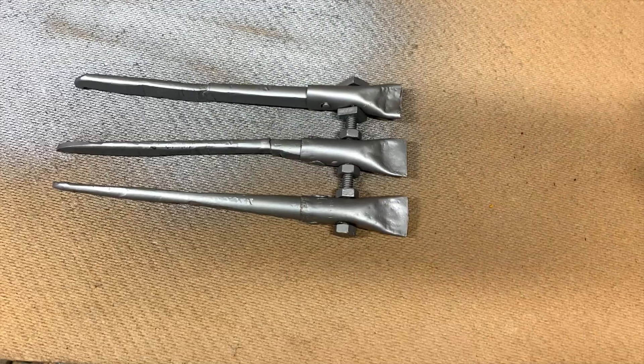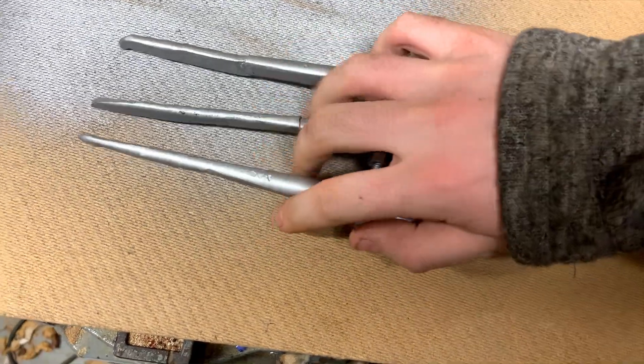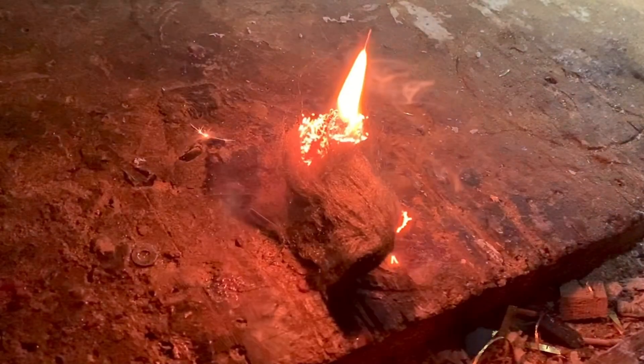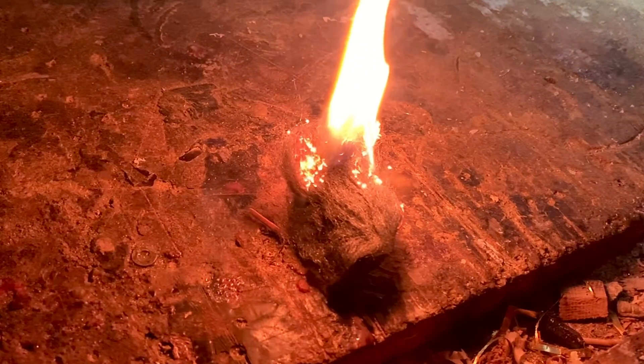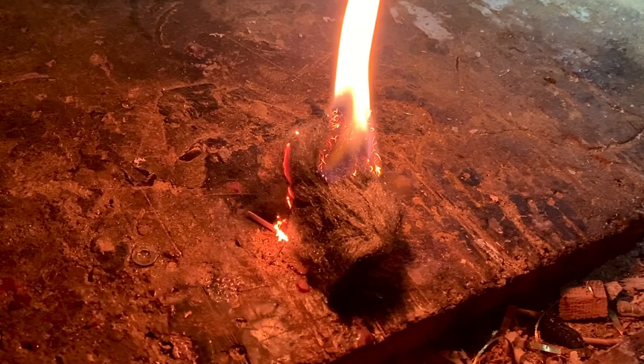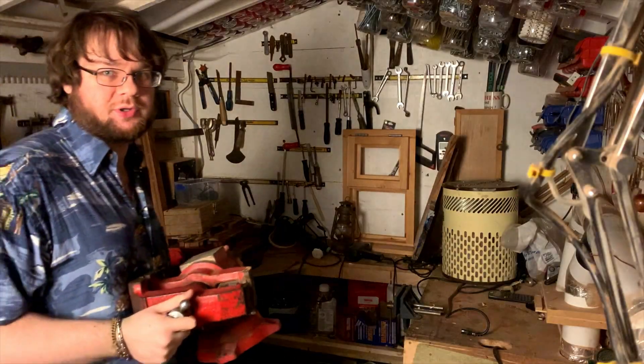It looks much more impressive in low light, so I tried it out in the evening. As a finishing touch I sprayed the whole thing silver to cover the black oxide layer that forms over the surface. So there we go — a pretty simple project if you're willing to spend eight hours grinding some rods. Thanks for watching!